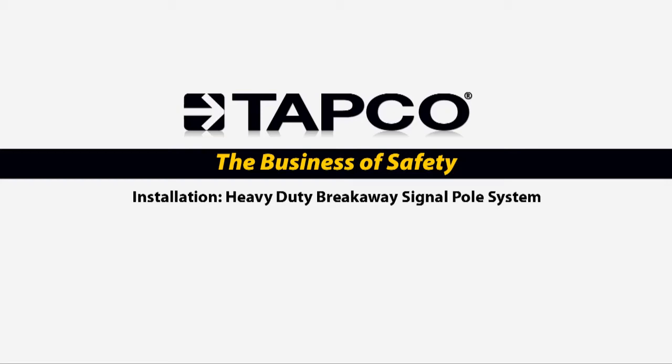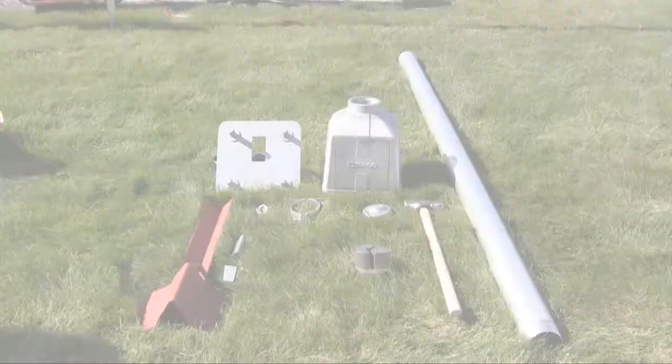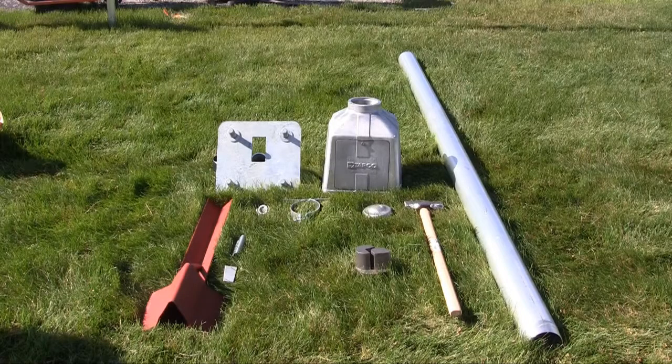Hello and welcome to this episode of TAPCO's Traffic Safety Video Series. In this video, we will show you how quick and easy it is to install a blinker sign or traffic sign pole assembly using TAPCO's crash-worthy and reusable V-Lock anchoring systems.